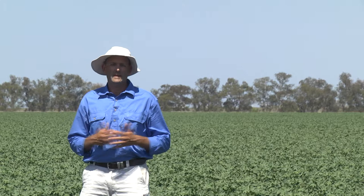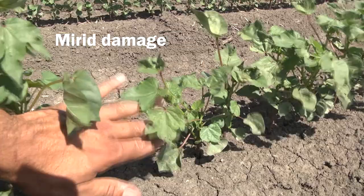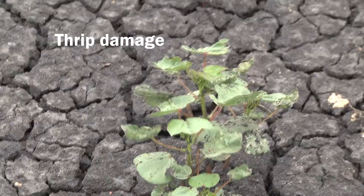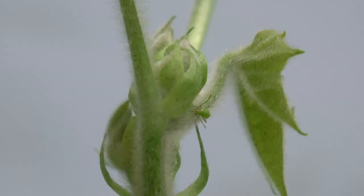Mirrids cause damage to the crop by inserting their proboscis when they start to feed and damaging plant structures. For very young crops this can manifest itself as tipping out of the terminal, and that tipping out damage is quite different to, for example, thrip damage, in that it's just the terminal that's damaged and the rest of the leaves will be okay, whereas with thrip damage you'll often see a lot of distorted leaves associated with that tipping out.